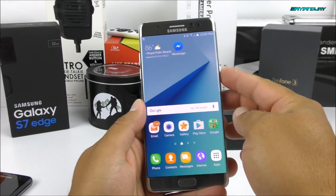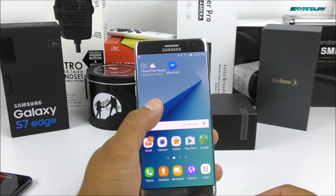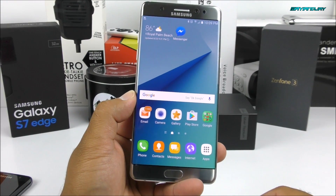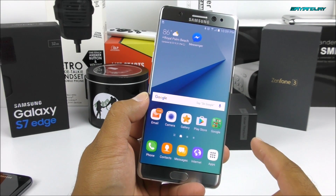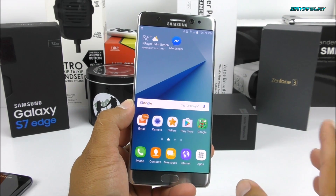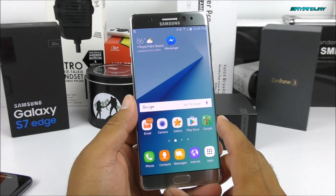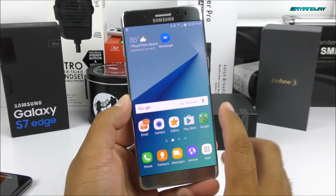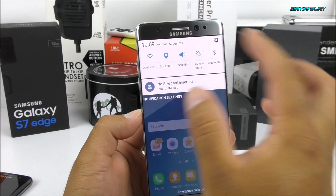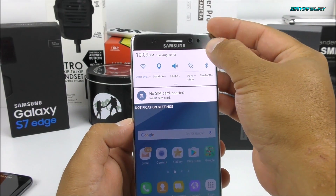Now let me show you the fingerprint scanner quickly. I believe you can still hold it while pressing the home key. It's not as fast as the iPhone, to be honest. I compared it with my brother's iPhone 6S Plus and the iPhone is still a little bit faster. The only phone I know that beat the iPhone fingerprint scanner was the OnePlus 3. But it's still a very accurate sensor. Here we have the operating system — this is TouchWiz from Samsung, very typical.